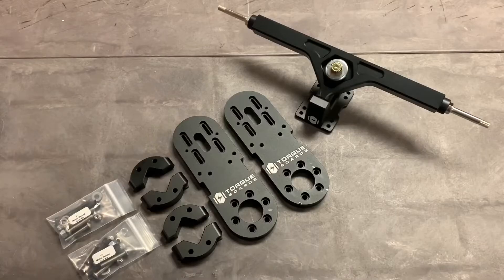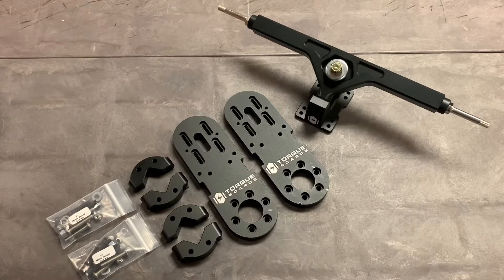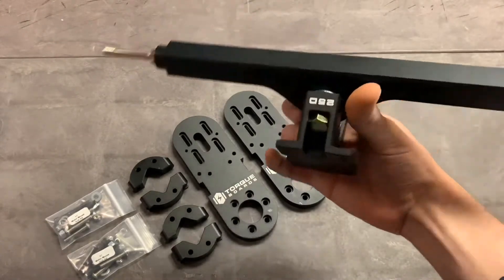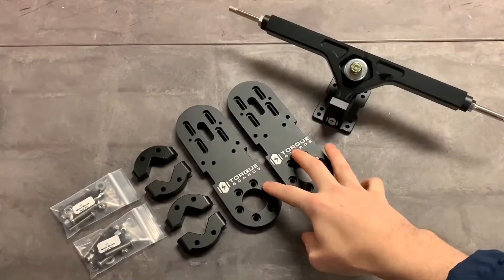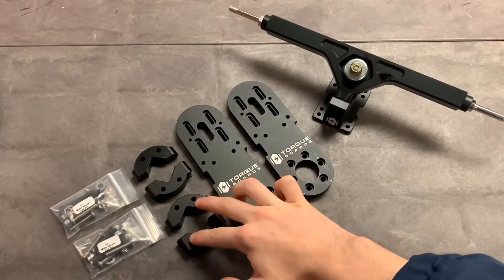Hey guys, Blake here with Torque Boards. In this video tutorial I'm going to be showing you how to assemble your motor mounts onto your electric skateboard truck. We're going to be using two motor mounts, so this will be for a dual motor assembly. The parts we're going to be using are this 280-millimeter Torque CNC truck with our 25D base plate, and these V7 reverse motor mounts.